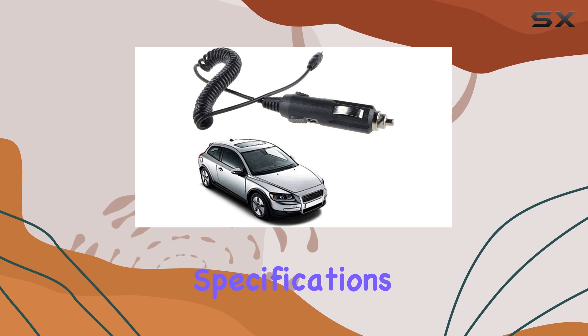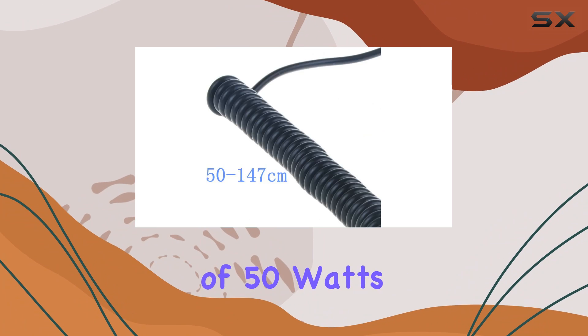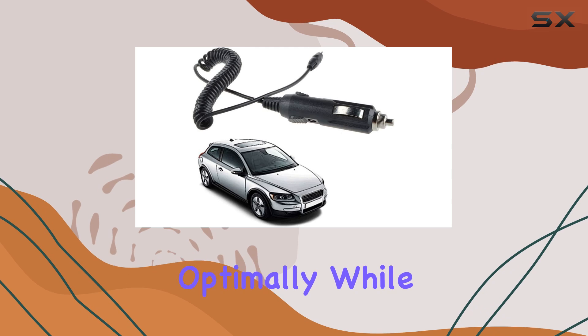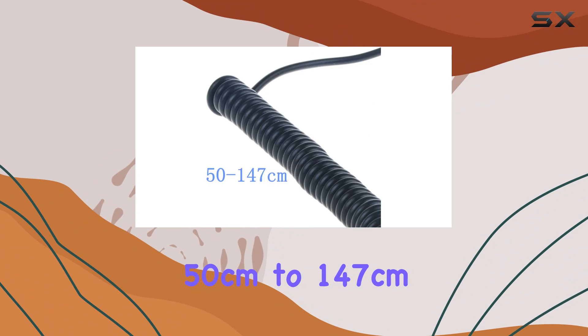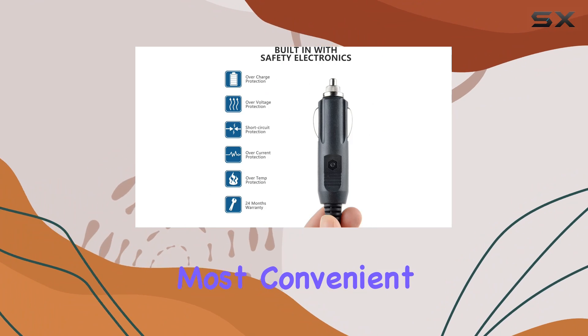Now let's talk specifications. With an input voltage range of 12 volts and a wattage of 50 watts, this power cord provides the necessary power to keep your radar detector functioning optimally while you're on the road. Plus, with a cable length ranging from 50 centimeters to 147 centimeters, you'll have the flexibility to position your radar detector wherever it's most convenient for you.